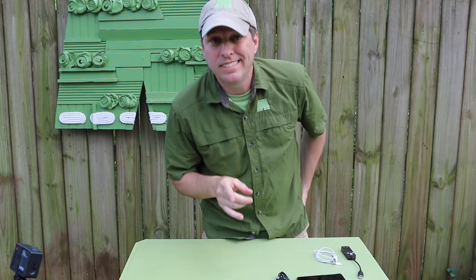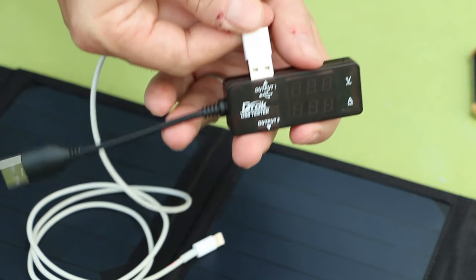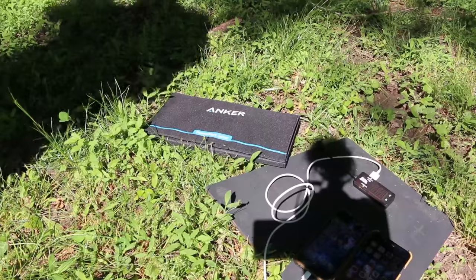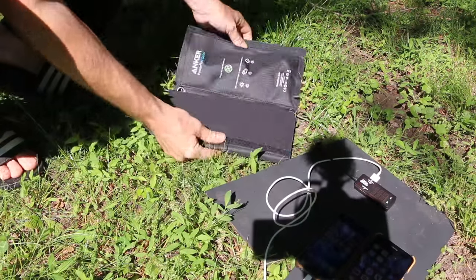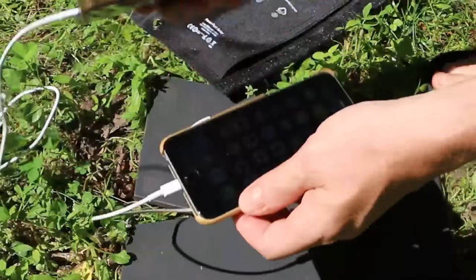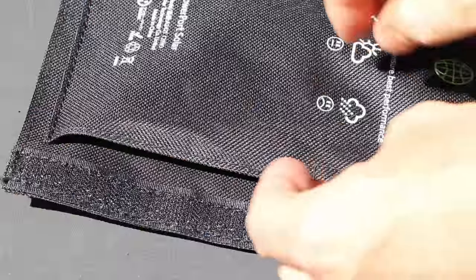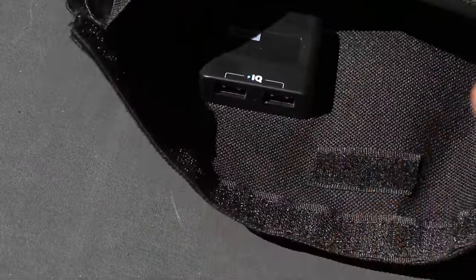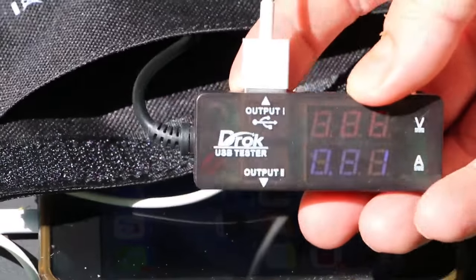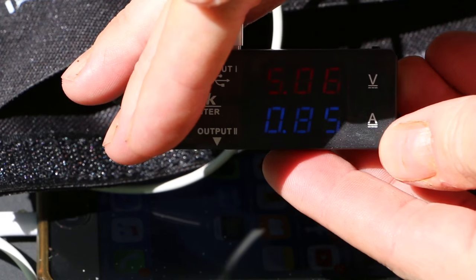Alright, so let's go find a patch in the sun and see how this bad boy works. I'll be using a USB multimeter to measure volts and amps. Here's the kicker — I'm going to try and charge both my iPhone 5 and 6. First we'll plug in the 6. The happy chime of charging! You'll note that we're running at 5.06 volts and 0.85 amps.